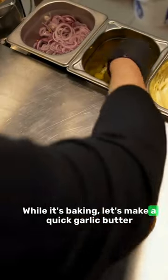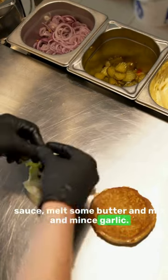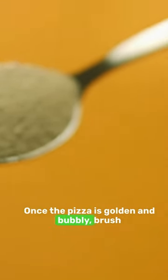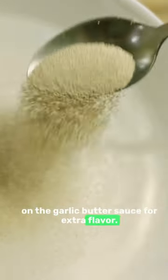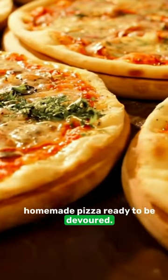While it's baking, let's make a quick garlic butter sauce. Melt some butter and mix in minced garlic. Once the pizza is golden and bubbly, brush on the garlic butter sauce for extra flavor. And there you have it, a delicious homemade pizza ready to be devoured. Enjoy!